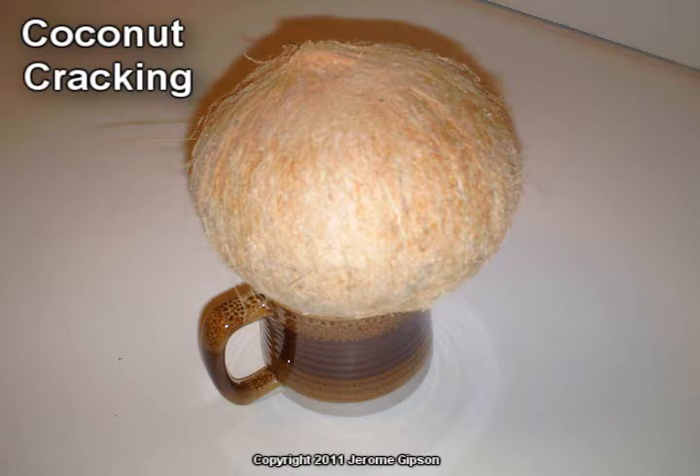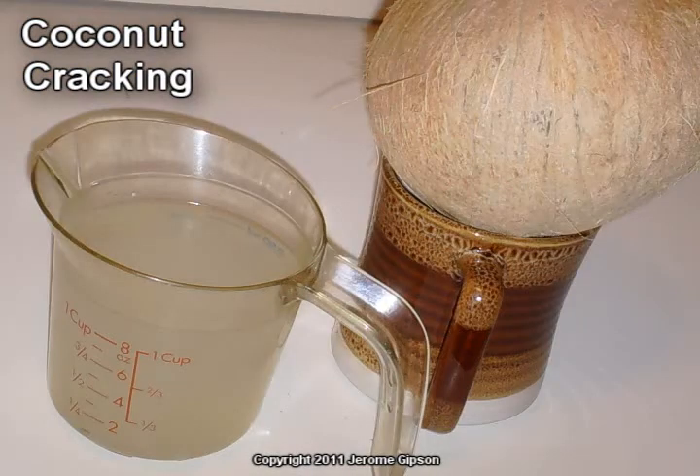Turned it upside down over a coffee mug to drain all the liquid out. The liquid may be the best part. Coconuts have been around since before the dinosaur.